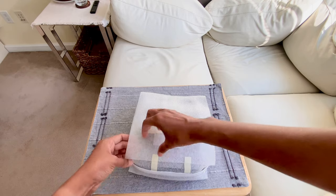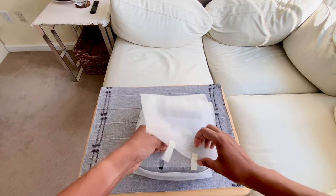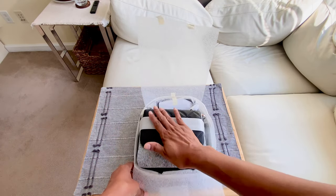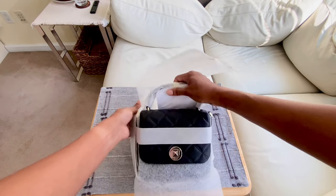Oh, I am excited! Wow, they really have a lot of protection on it, so that's good. Oh my! Very nice!